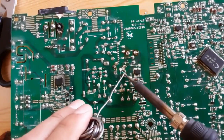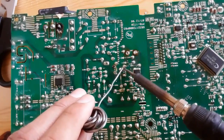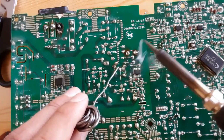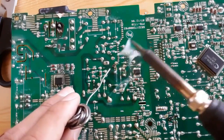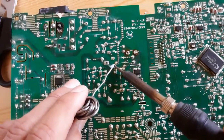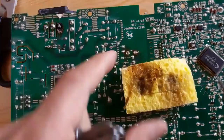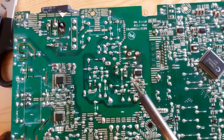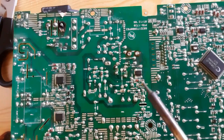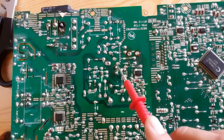Here we have the first capacitor — now the second terminal of the first capacitor. Let's move to the second capacitor. You see the technique of soldering — this is the correct way to solder. Always clean your soldering iron before and after. Now the second terminal of the last capacitor is done. The capacitors are now soldered to the motherboard.